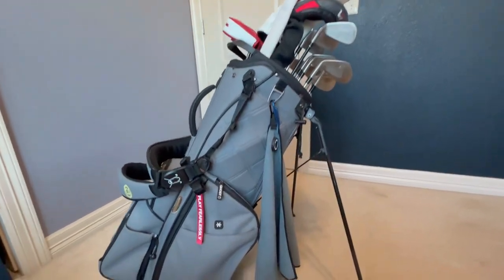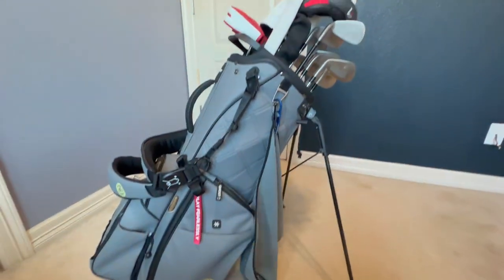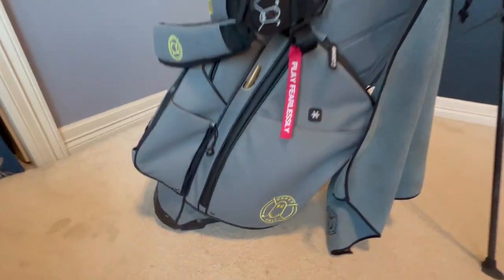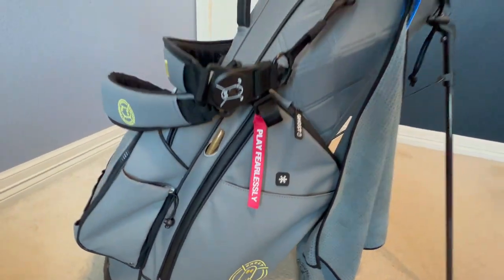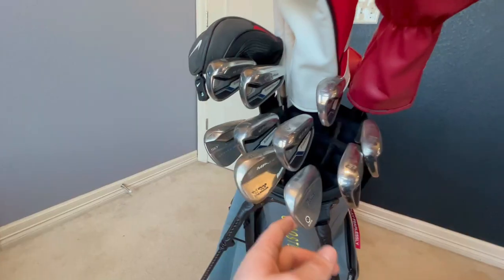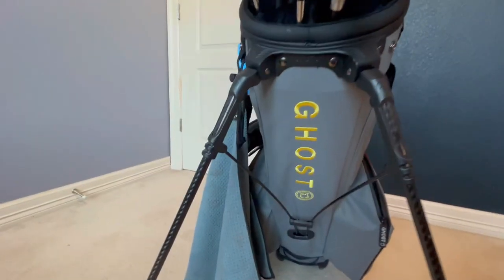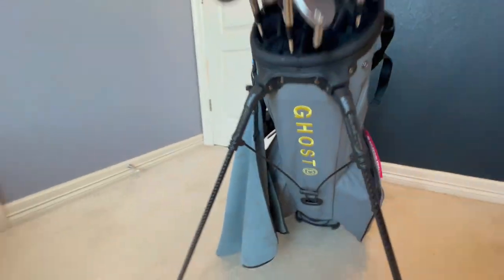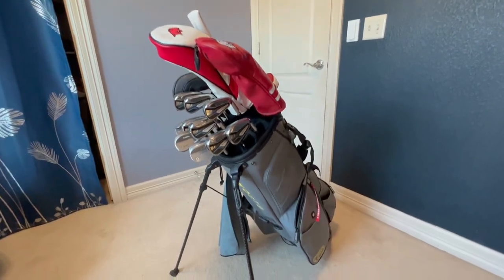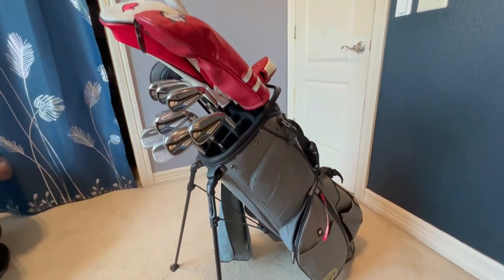Here you can see my bag loaded from the side. I do also have the Ghost towel — a little dirty right now — but I have the same color towel as the bag. I like the aesthetic. The yellow accents and the red accents are fantastic, and they match lots of my head covers. Look at the 14-way organization — all the clubs hang nice, and we even have some logos here on the bottom of the bag. This is what my bag looks like fully loaded. I think it's a great looking bag — it matches my style perfectly and I do get compliments on the course.